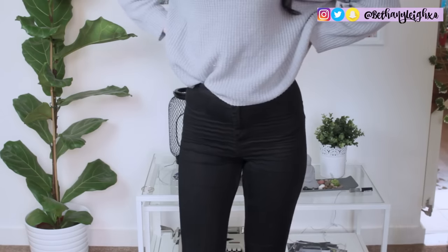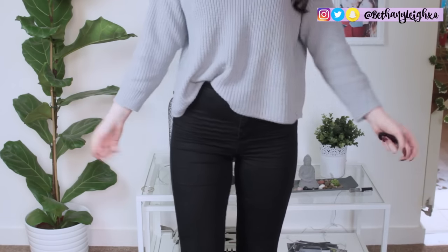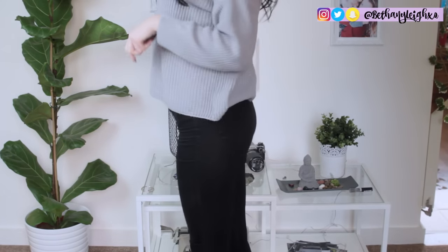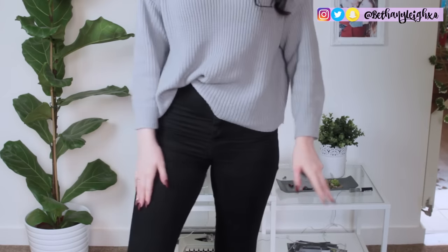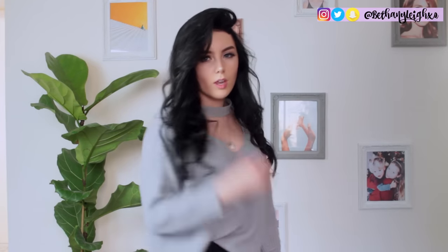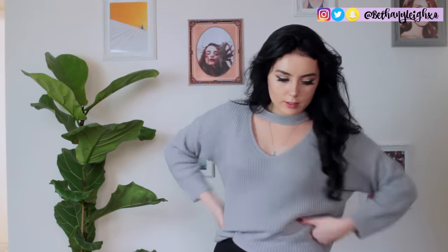For the outfit I like to keep it casual and simple. I'm wearing a gray jumper from Zaful with a little cut-out detail, black high-waisted jeans from ASOS, black boots with fluffy socks, and my necklace that I wear all the time. And that is literally it for this video — I hope you enjoyed and I'll see you on Saturday with another one. Bye guys, I love you so much!